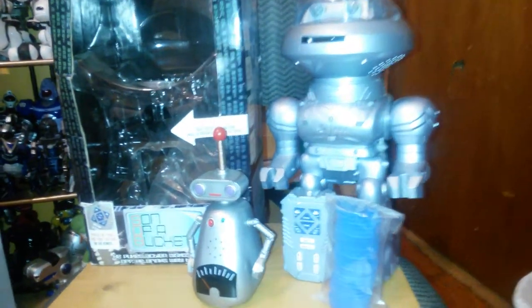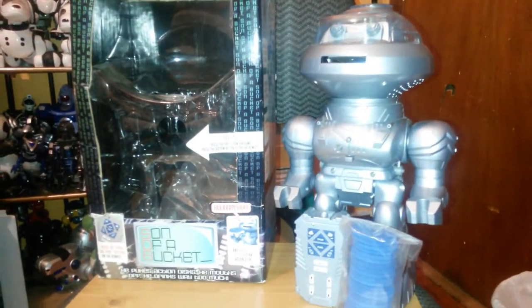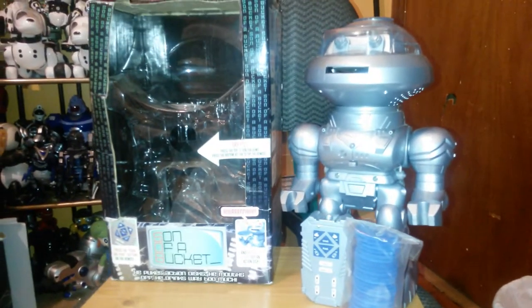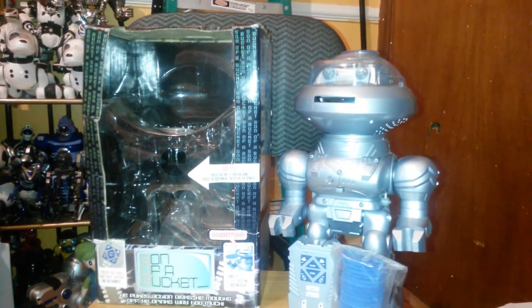Alright, next one we have is Son of a Bucket. This is the one that a lot of you might be thinking, I've never seen this before, there's no way this is Jemmy. But this is Son of a Bucket, an RC disc shooting robot made back in 2005.